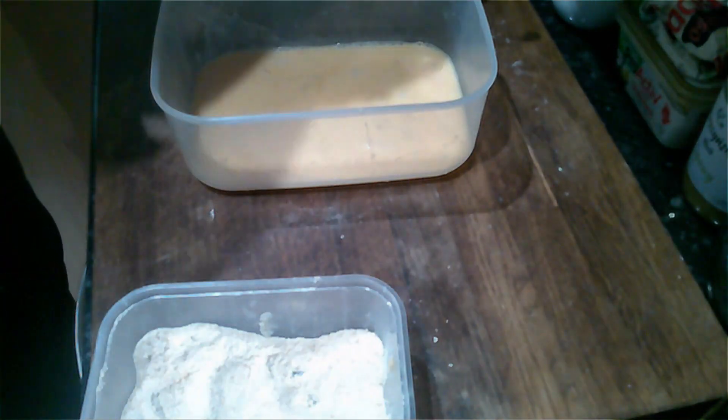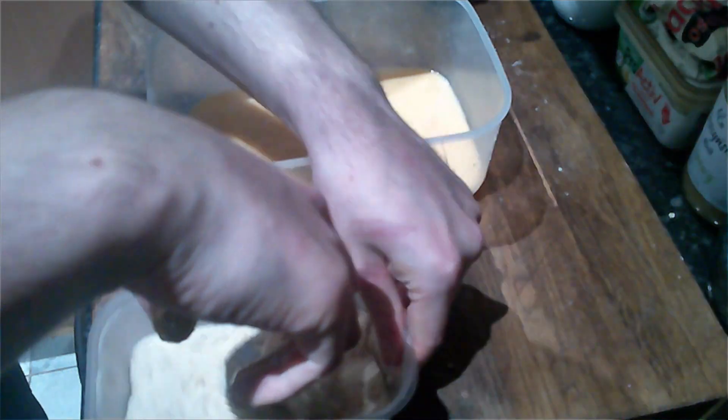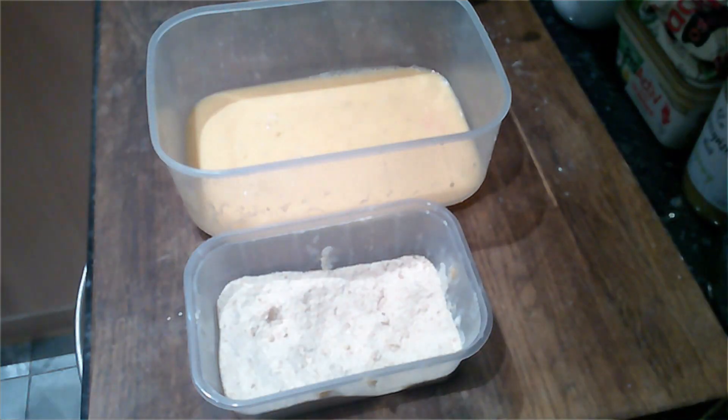To make the breading taste better, I put fried onions on an oven tray and roasted them for about 20 minutes at 200 degrees Celsius. This will get the oil out, so you can use a paper towel to soak it all up before adding them to your breadcrumbs.